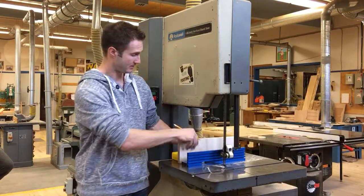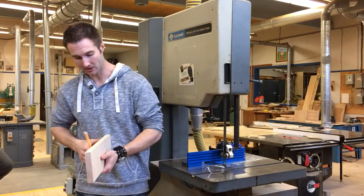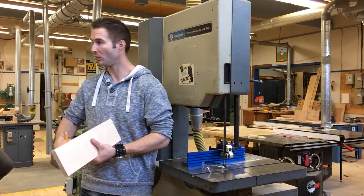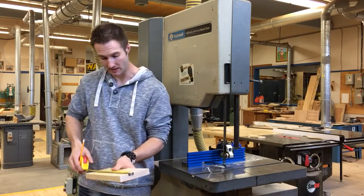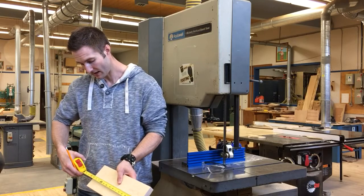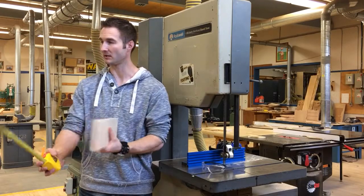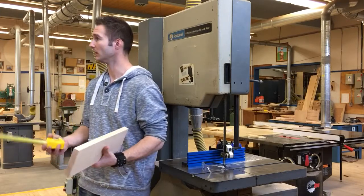You need to have your stock prepared. You're actually going to leave it as thick as absolutely possible. So when you're jointing your face, do one pass if you can get away with it. You should end up with a piece that's rough at 15 by 5. Because when we re-saw this in half, split it and bookmatch it, that's going to give us a rough panel size of 15 by 10 when we glue that right up.